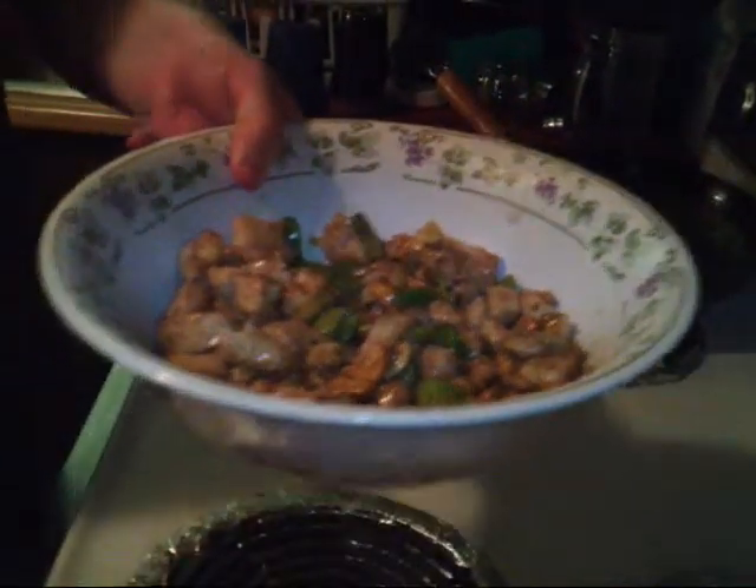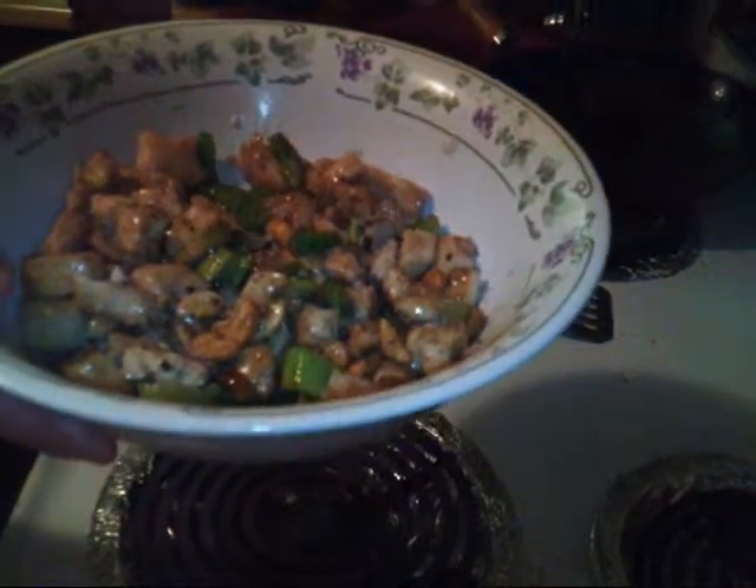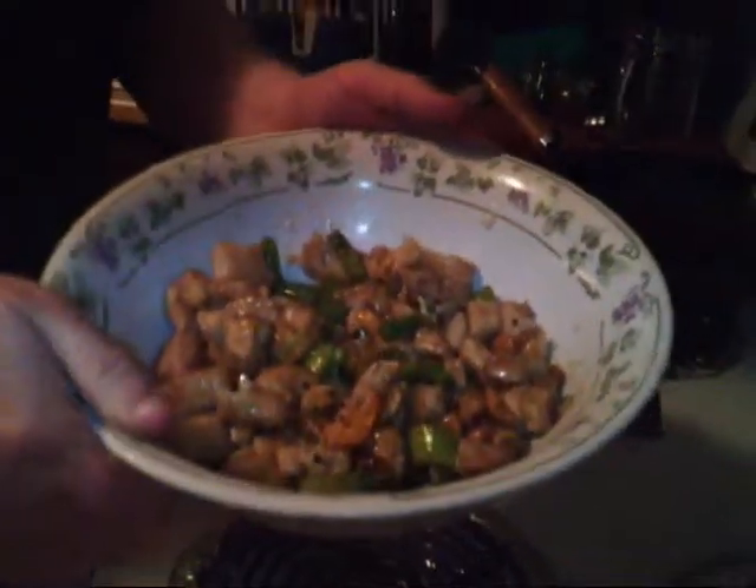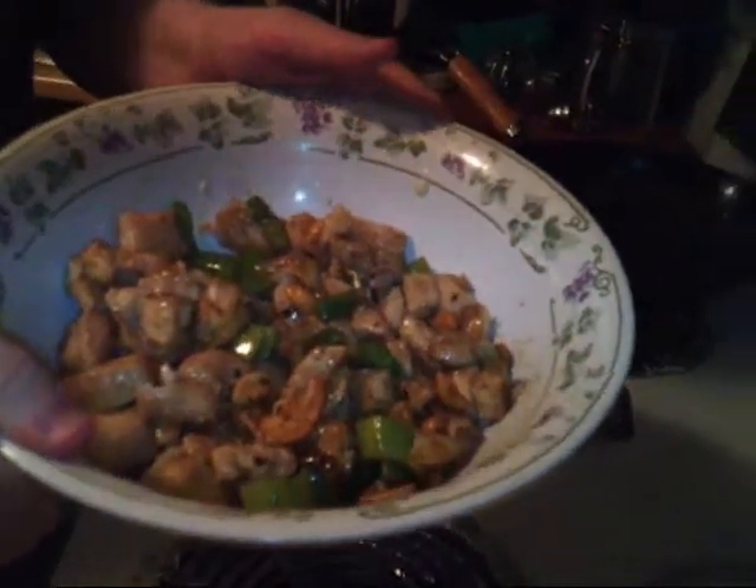You have the ingredients, you can make this too — it's real easy. Thanks for tuning in and come back next time, where we will either do lo mein or moo goo gai pan.